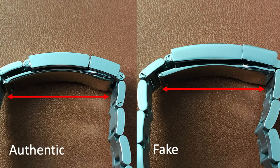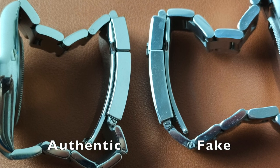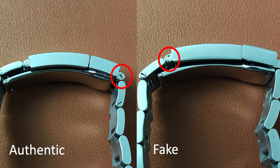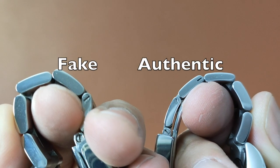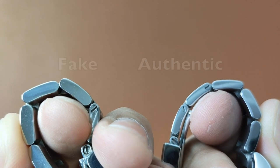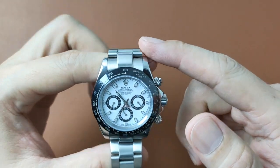The folding bar on the authentic watch is longer. The length is usually the length of the clasp and one and a half links on the bracelet. The adjustable screw pins on the bracelet are usually screwed in from the left side on the top bracelet, and screwed in from the right side on the bottom bracelet. This fake Daytona, however, has it on the reverse.